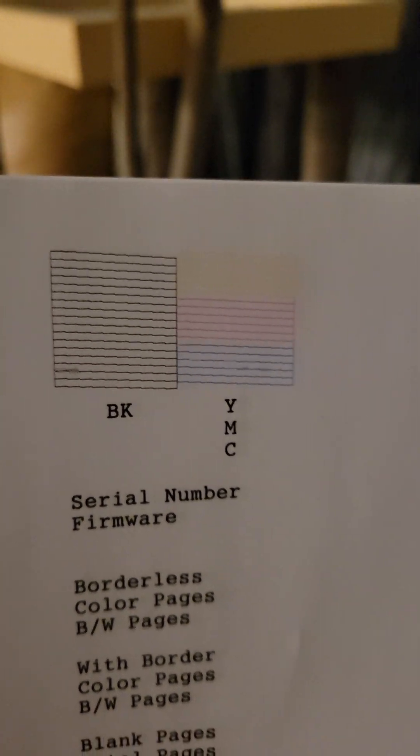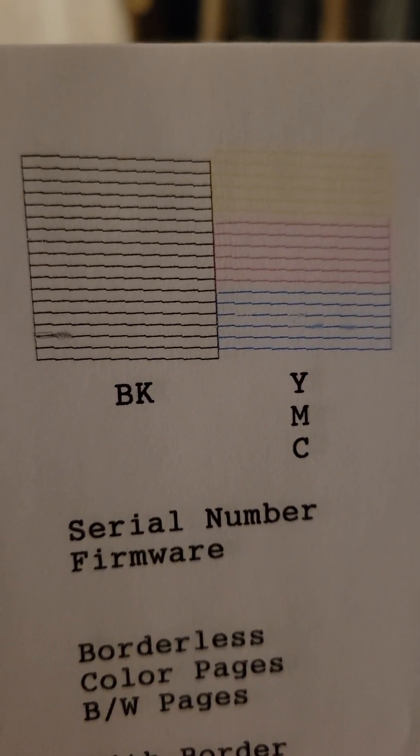I honestly have zero complaints about this printer. It's worked fantastic. When it does a nozzle check, it prints out a little diagnostics paper for you. It asks you if there's any line segments missing and you can say yes or no. It also highlights how many papers that you've printed so far.